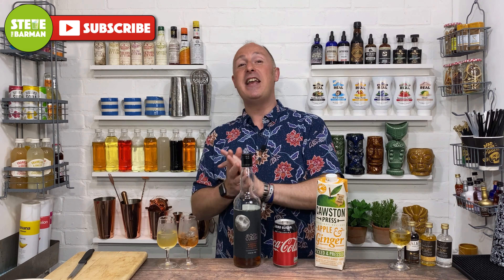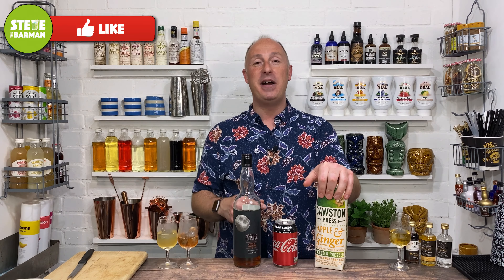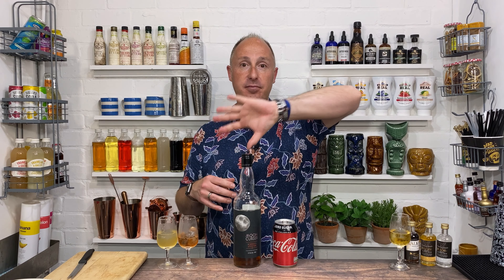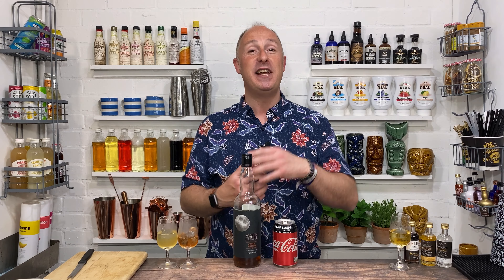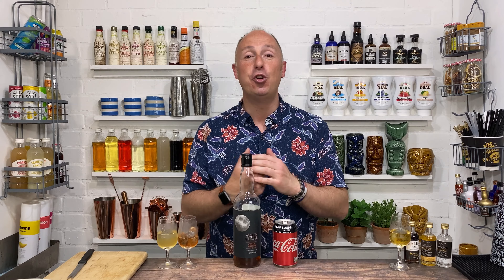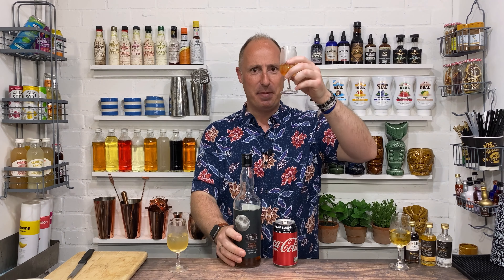If you like this video, give me a thumbs up and a like below. If you like me and want to watch more of my stuff, make sure you hit that subscribe button and ring the bell to get notified every time I set a new video live. I've just relaunched my Patreon membership page — go and check that out. Three different tiers, lots of different membership options, lots of benefits. I just want to help you drink, serve and enjoy your favourite spirits. Cheers guys — that's amazing. Cheers.